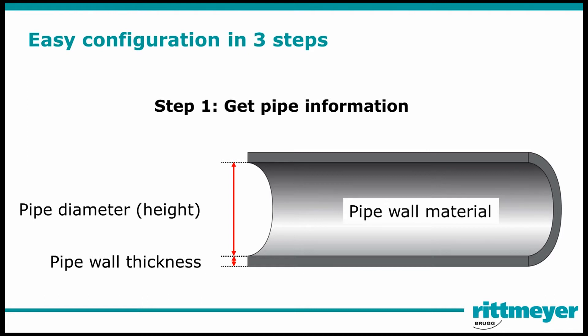In the first step, get the following pipe information: pipe diameter, pipe wall thickness and pipe wall material.